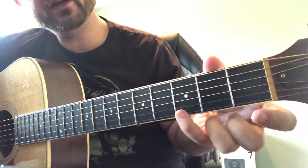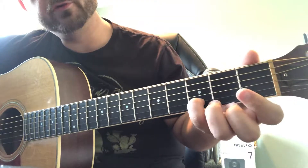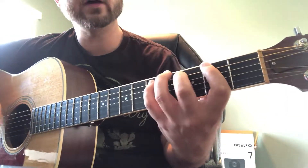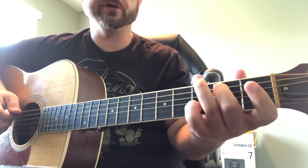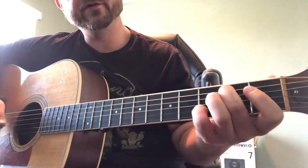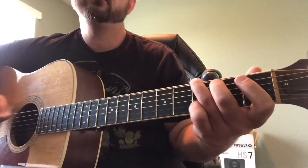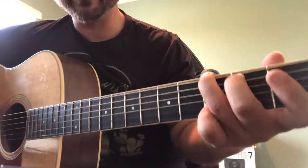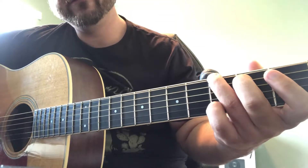Instead of putting our pinky on the root, we're going to move our pinky to the B string and put it on the fifth of the G scale — one, two, three, four, five. For this voicing we're going to hammer on the third. Same pattern, but we're going to use the root, the third, and the fifth. Same pattern: hammer on, root, hammer on, root, fifth.